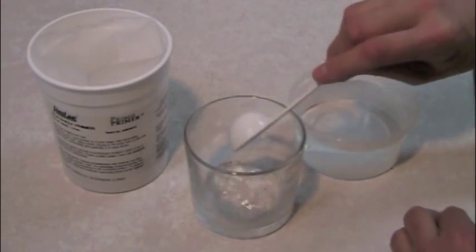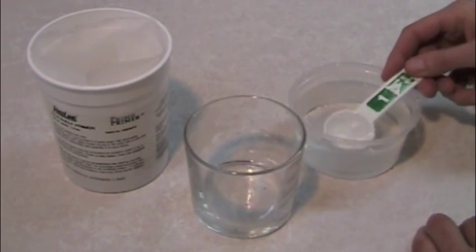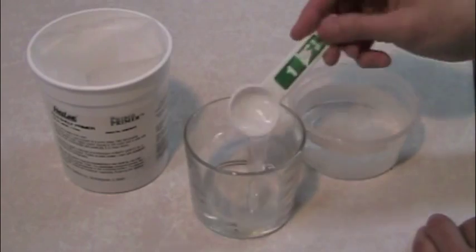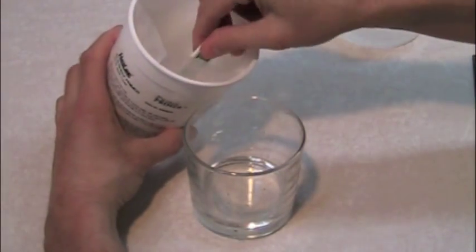Hotline Primo Primer is a powder that must be mixed with water. Into a clean container, measure four parts of hot water. To the water, add one part Primo Primer.